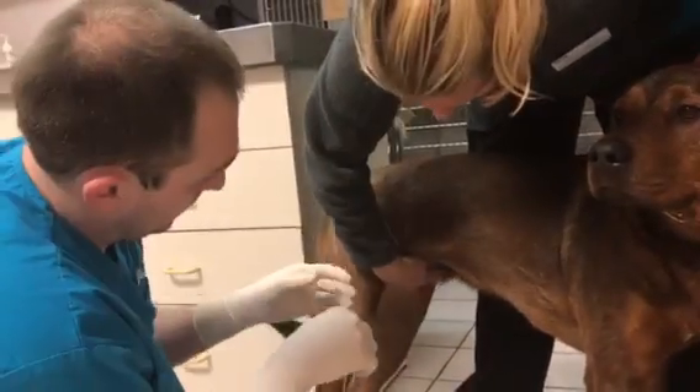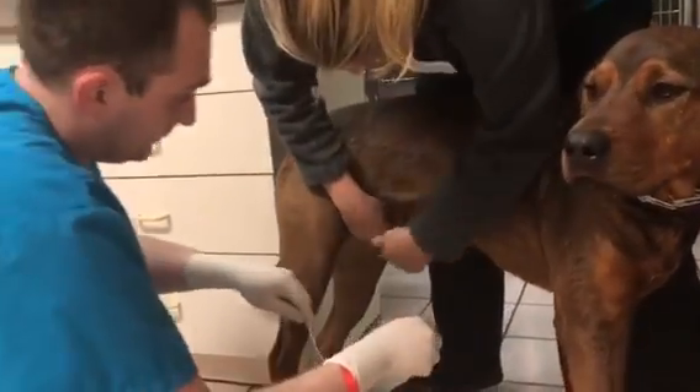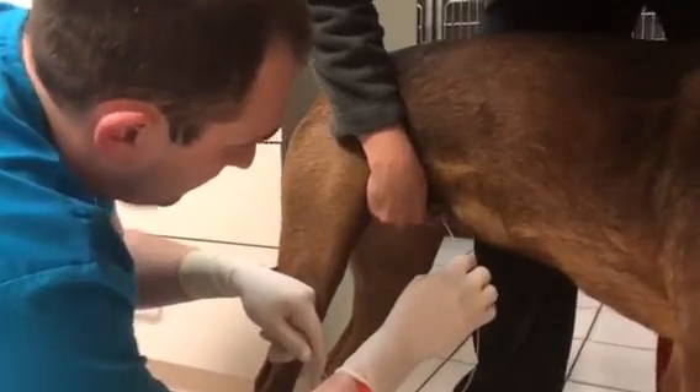I'm going to have her extrude the penis for me, so I'll be able to place it. I'll just take the tip and feed it through the urethra.